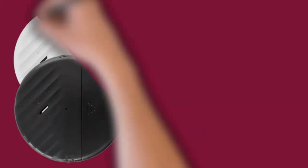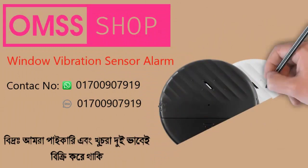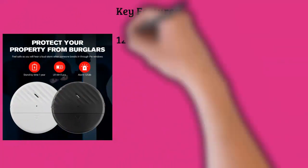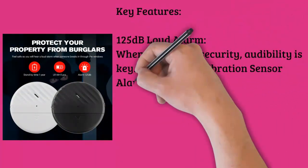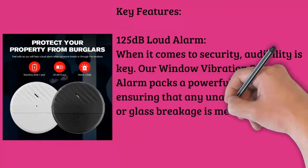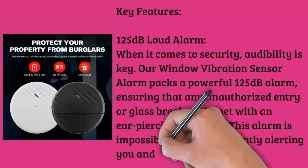Key features: 125 decibels loud alarm. When it comes to security, audibility is key. Our window vibration sensor alarm packs a powerful 125 decibel alarm, ensuring that any unauthorized entry or glass breakage is met with an ear-piercing deterrent. This alarm is impossible to ignore, instantly alerting you and deterring potential intruders.